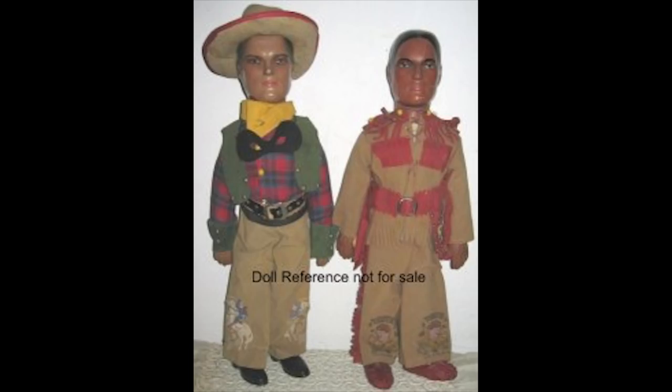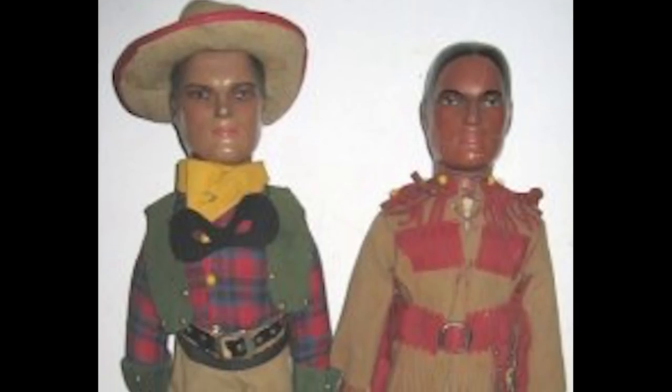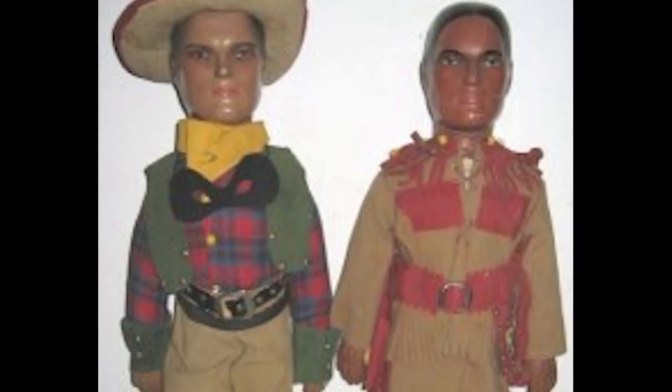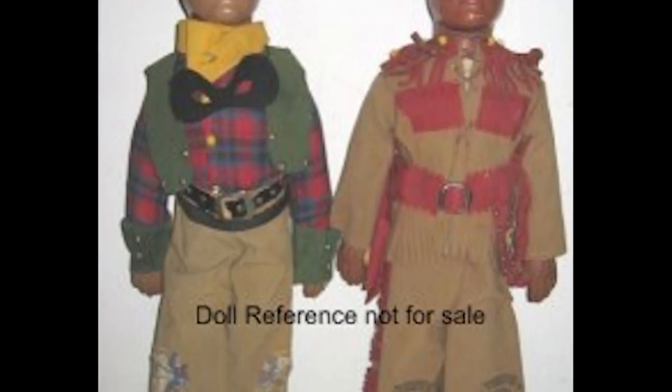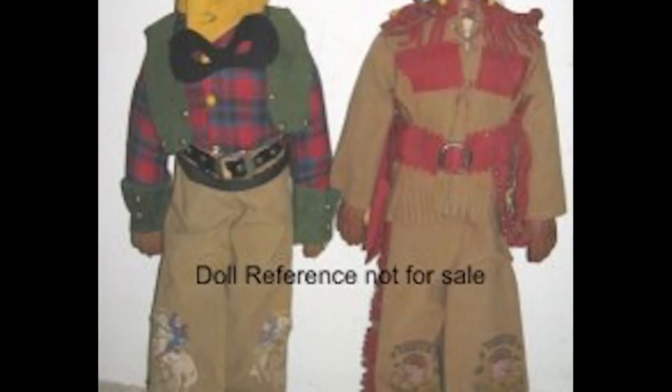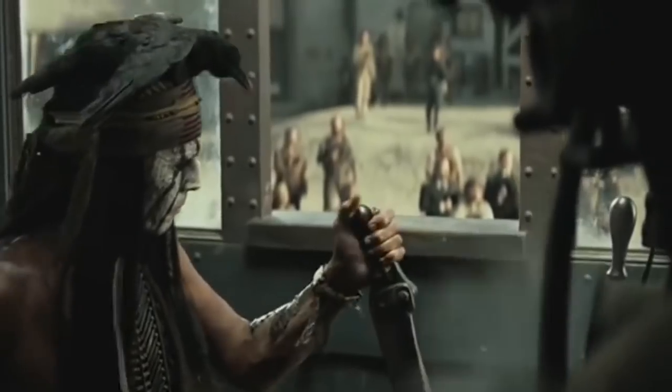The first Lone Ranger action figures were released by Dollcraft Novelty Company of New York City in 1937 and 1938. The listed copyright is TLR Company. Two figures were produced as Hi-Yo Silver dolls, each standing approximately 10½, 15½, and 20 inches tall of Tonto and the Lone Ranger.